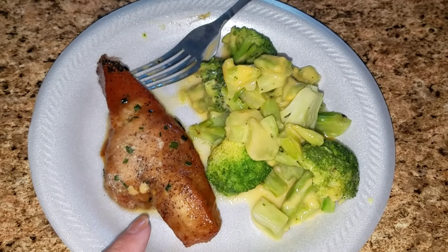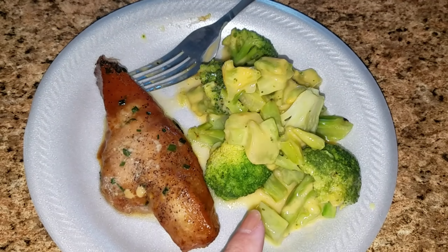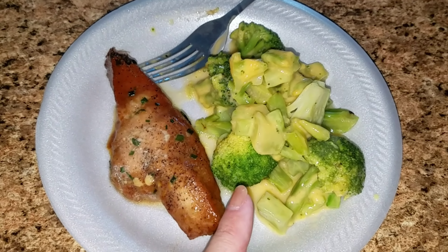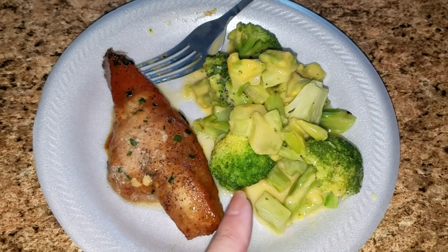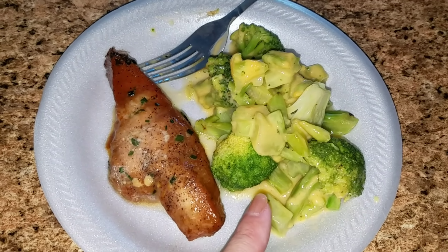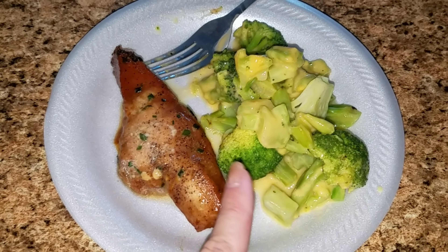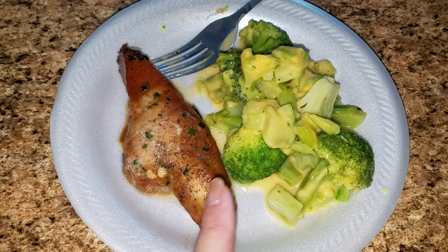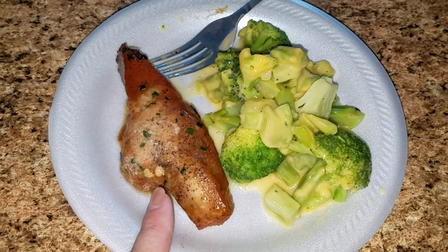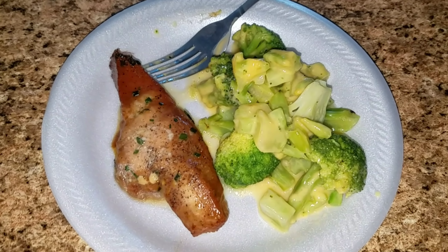Here is my lunch. I have a piece of bourbon chicken that I just heated up in the oven, and this is the steam fresh broccoli with a very light cheese sauce. For one and three-fourths cups it's about 60 calories, so I'm going to double that — and I believe this is around 200 calories, but I will leave the calories down below.